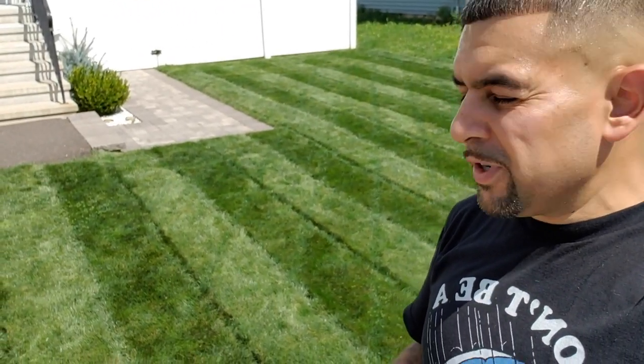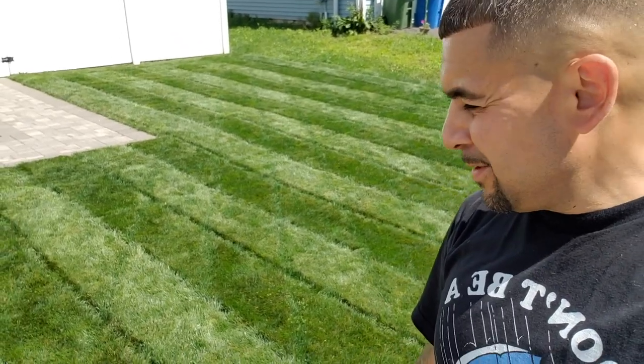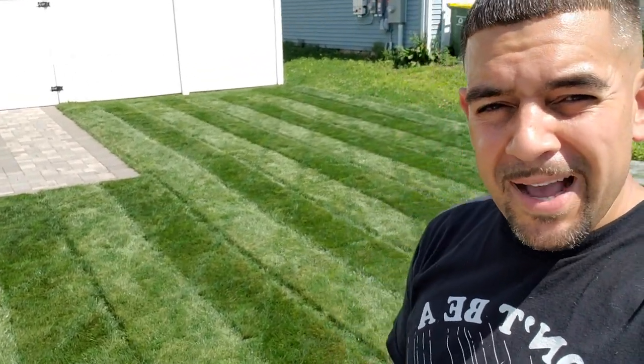This is what the front lawn is looking like after cutting it to three inches, and she is looking really good. The overseeding process is only going to stress the lawn out — we're going to mow it down to an inch and a half and stress it out completely. We're going to tear it down, but she's going to come back.